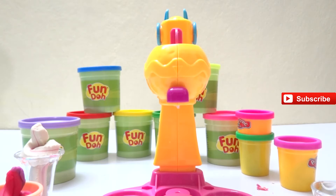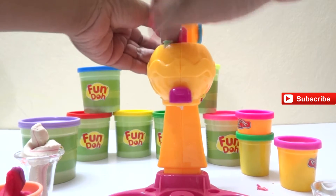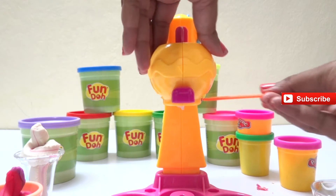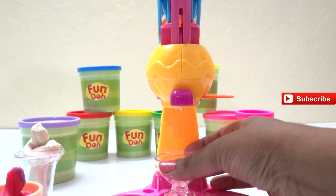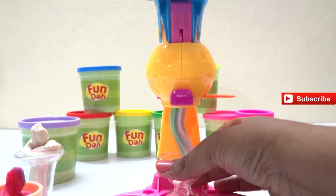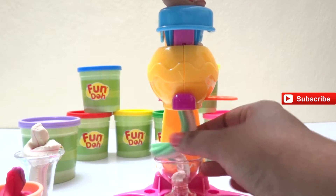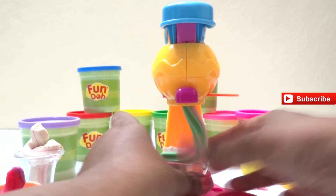I took the white color Play-Doh and I'm also taking a green color Play-Doh and putting it in the ice cream maker machine. We're taking a star shape mold and putting it in. Let's use the push bar and see - wow, we're getting our vanilla and green apple ice cream! Do you see the colors blend in so nicely? We're almost done.